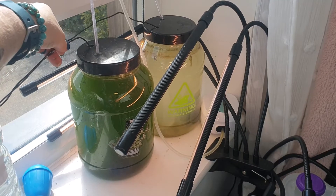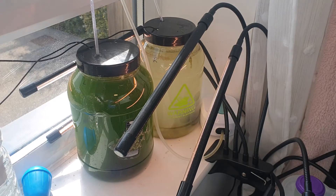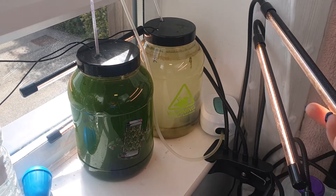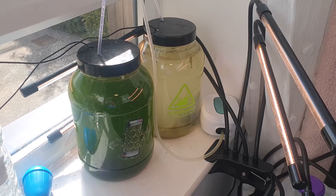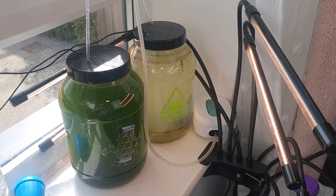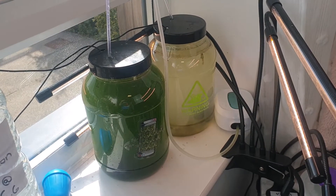I've got two thermometer probes that go into each of the tanks. At the moment one tank is reading 25.9°C and the other about 27.3°C, which helps me keep an eye on temperature and make sure they don't get cold. I find around 26°C is really good for algae growth, and they get added heat from the lights kept close to the tanks. The air pump is set on for 12 hours a day — fully automated and controllable by phone via Google Smart Home.